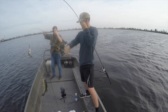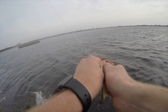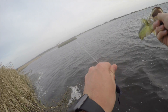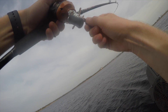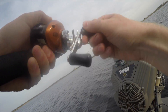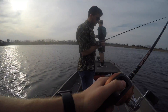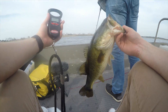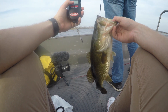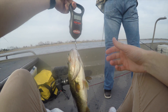Did y'all double up? I was about to pull it out of the water. We're doing the tournament and I keep catching these stupid little dinks. First fish of the tournament in my favor — let's weigh this little fella. Two two on the first fish.